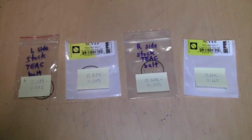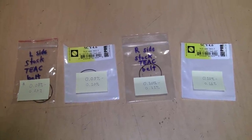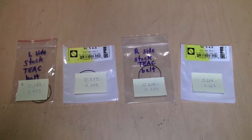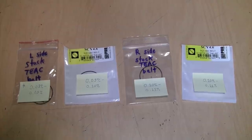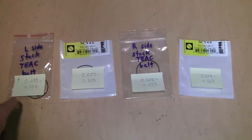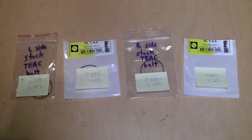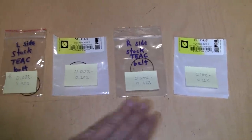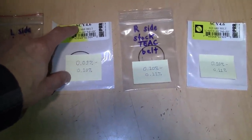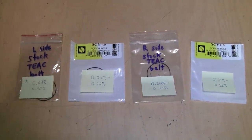Here's the verdict with the smaller belts: there was still some variance in wow and flutter, but not nearly as much as with the main capstan drive belt. The range was only around 0.08% at best to 0.11% at worst. With these results being so similar, I can conclusively say that SCY 4.6 is the correct size if you need to replace one of these smaller belts.